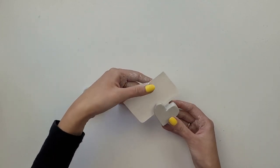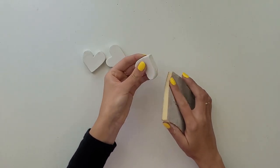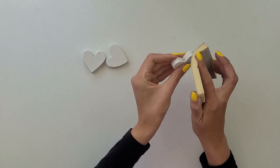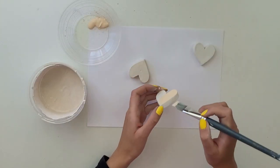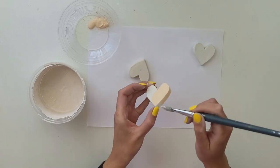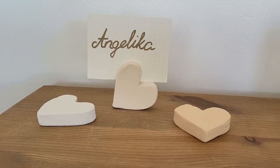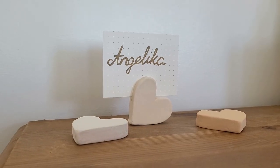I lay it down flat and leave it aside until fully dry. Once they are all dry I take a sanding block and sand them slightly. Then I take acrylic paint and paint them all — of course you can choose whichever colour you like or you can even create a pattern on them. They are perfect to put on the table in front of the plate so everyone knows where they are sitting.